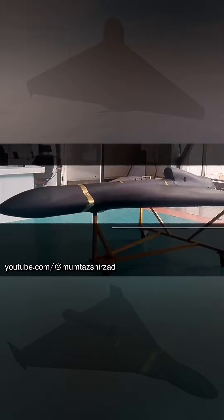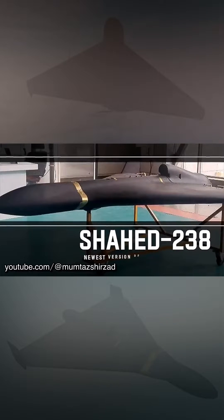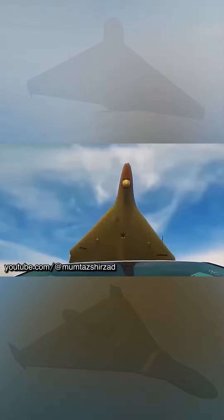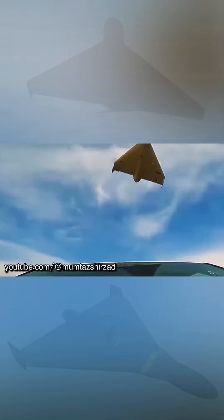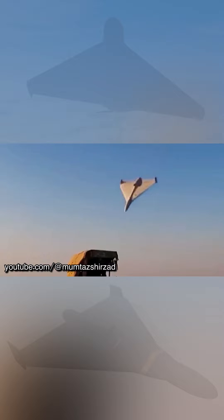A new Shahed 238 jet drone has been presented in Iran. The Iranian Institute of Aerospace Sciences and Technologies, Ashura, has presented a jet modification of the Shahed 136 drone called Shahed 238.